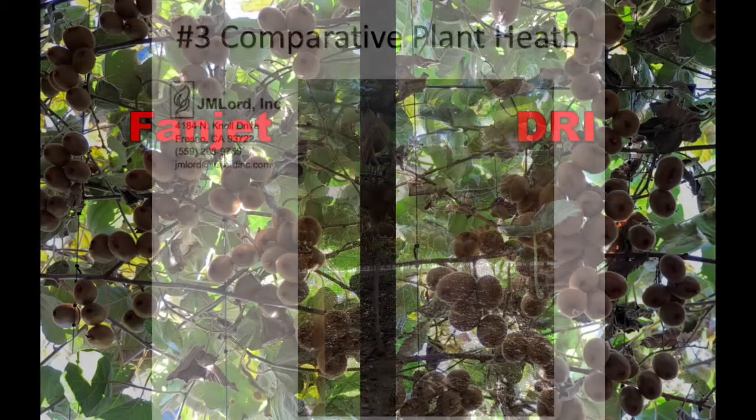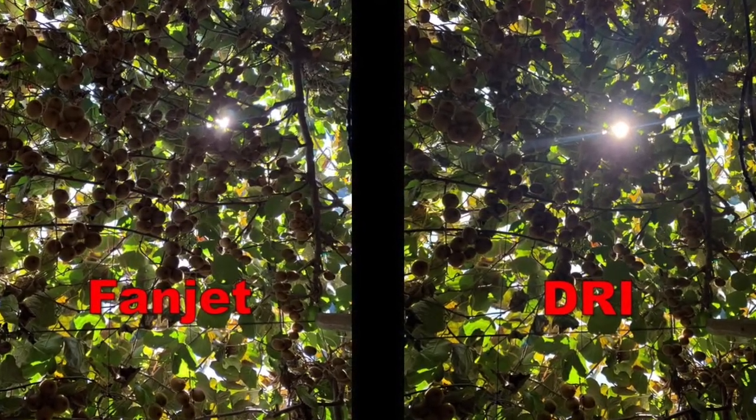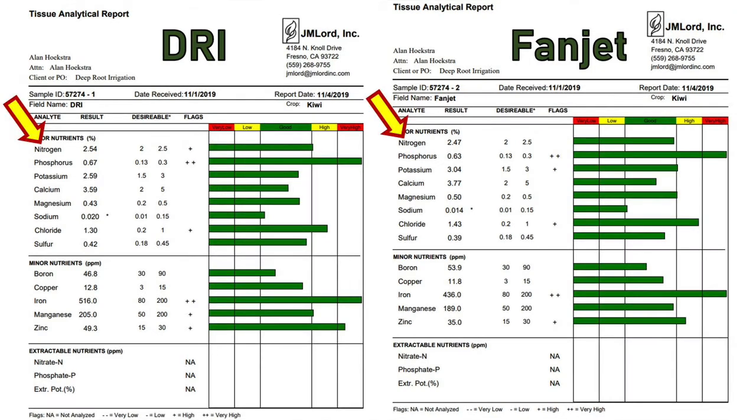Number three: comparative plant health. The kiwis on DRI and the kiwis on fan jet both look good. The lab report — the tissue and analytical report comparing kiwi vines on DRI versus fan jet — shows almost identical nutrient values. Look at the nitrogen, phosphorus, potassium, and phosphates, which are necessary for quantity and quality of yield. Remember, DRI is at a 51.6% water reduction, which also means a 51.6% fertigation reduction, because this grower has not made any adjustments to his fertigation blend — so he has also cut his fertilizer use by that much.